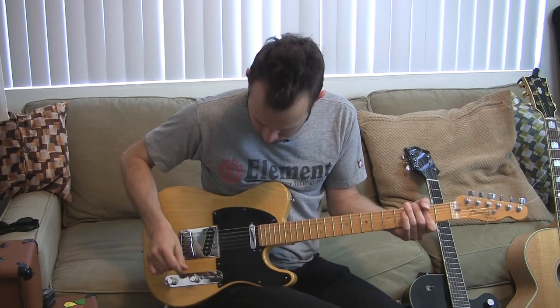That's like enough gain for most situations — warm sounding tremolo.